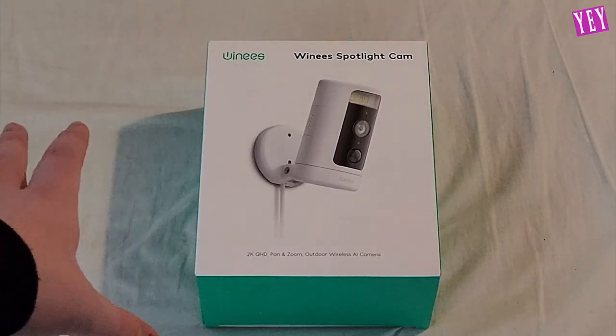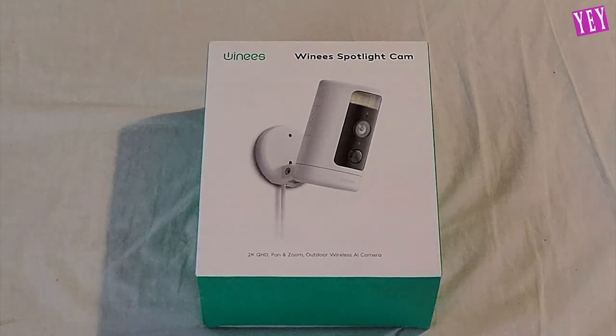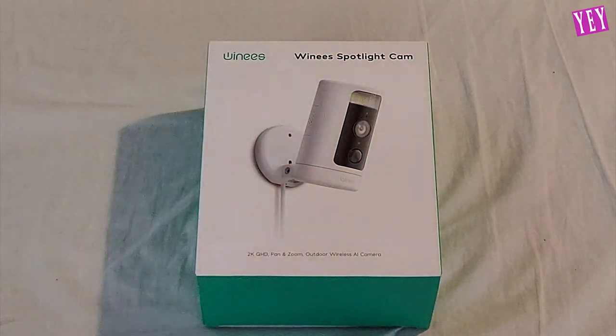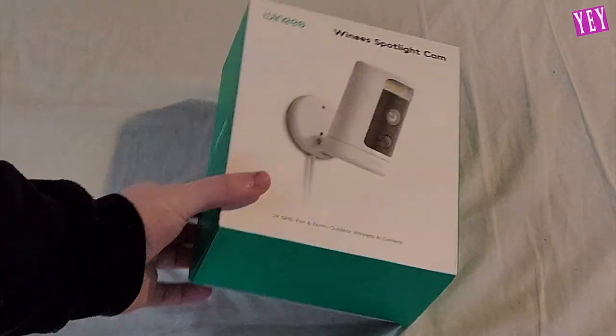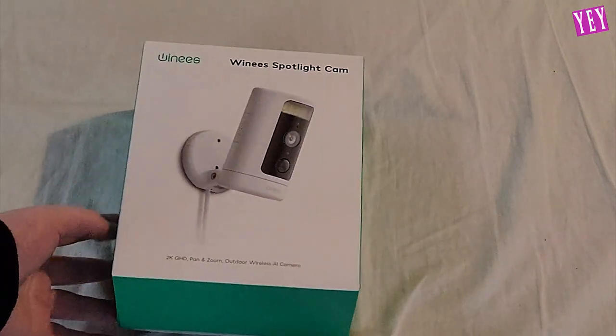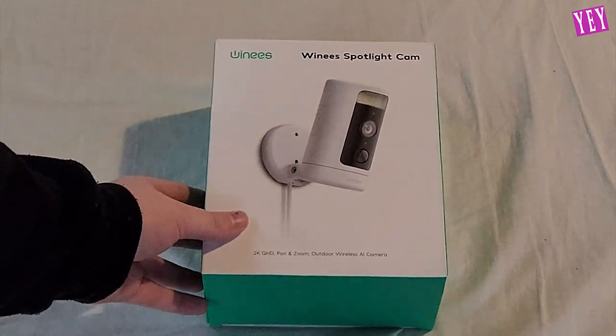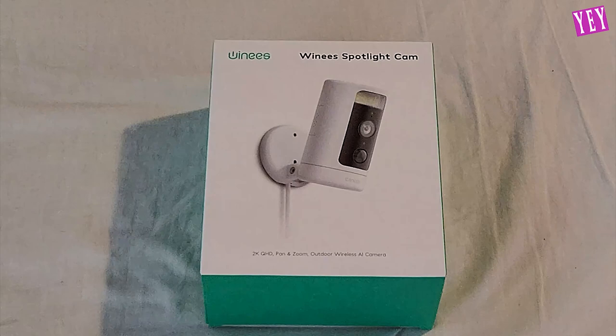We're going to start with a complete unboxing of a product that was sent to us by — I believe it's Weenies, that's how I'm pronouncing it, apologies if that's not correct. This here is a spotlight camera with an AI controlling feature, which I'm very interested to see what that is.